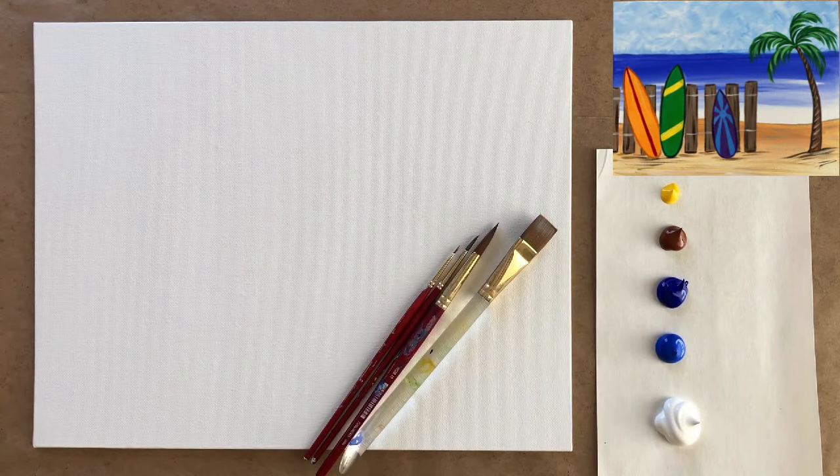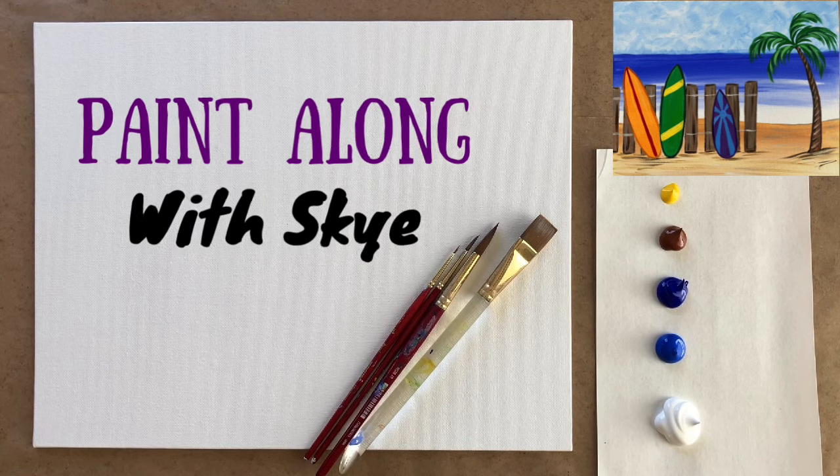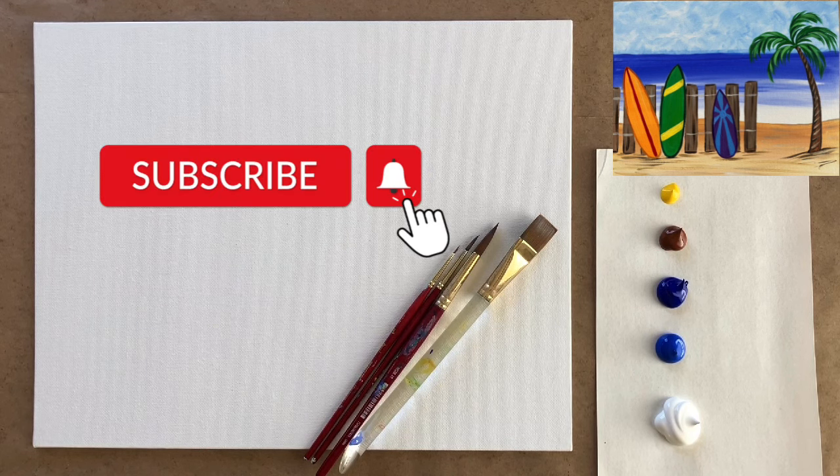Hello again beautiful artists and welcome back to another episode of Paint Along with Sky. If you're new here, welcome! My name is Sky and I post beginning level acrylic painting tutorials here on YouTube every Saturday, so make sure to hit subscribe so you can join the fun and paint along, and don't forget to hit the bell icon.